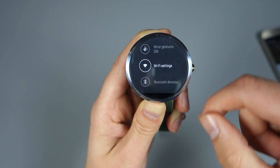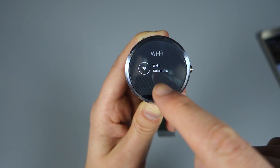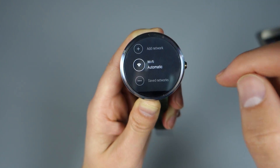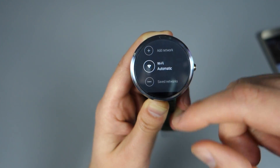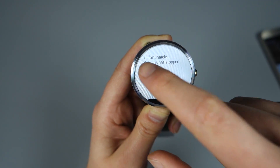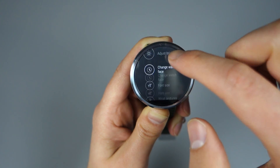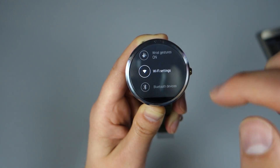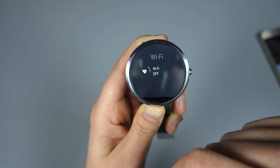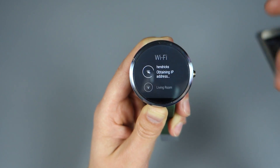I want to swipe back out just to show you something. The next time you go into Wi-Fi settings, once you've connected to a network, you'll notice this thing called Wi-Fi Automatic — it connects to networks. Wi-Fi Automatic is like your on/off switch. If you want to turn Wi-Fi off on your watch, just tap on Wi-Fi Automatic. You can tap it again to turn it back on. It's a confusing name, but it's basically your on/off switch.